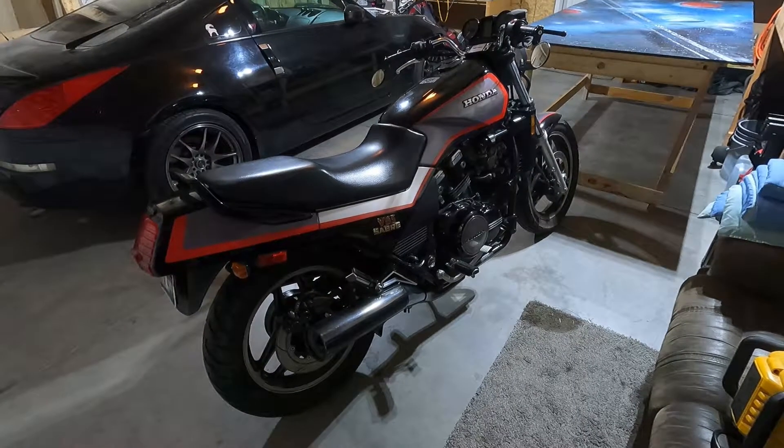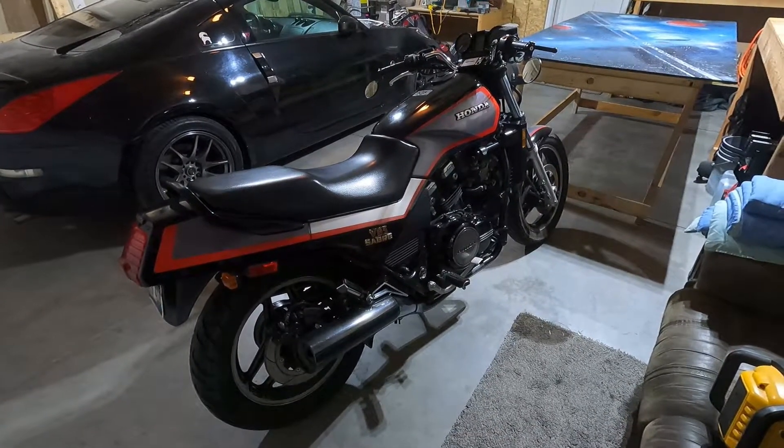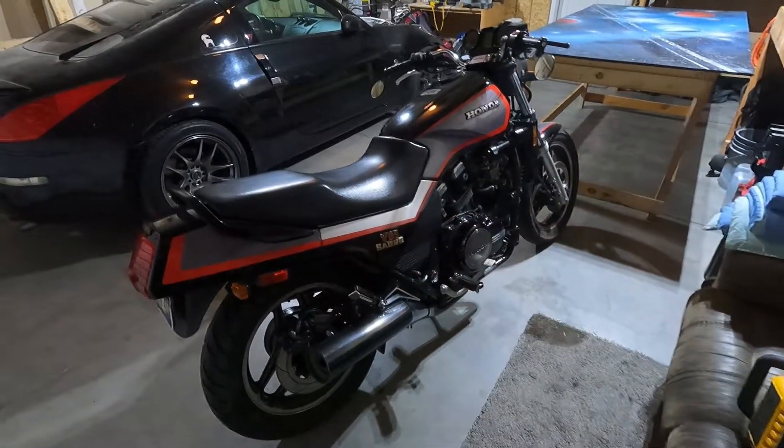Hello, welcome to DA Garage. Today I'm actually doing a viewer's request, so if you have any other requests or questions feel free to let me know and I will do my best to answer those. The viewer just recently bought one of these B65 Sabres and he wanted to know how to remove the seat, so let's get right to it.